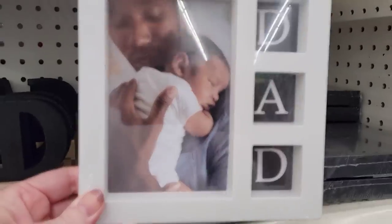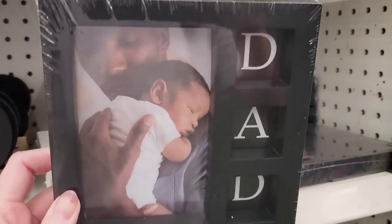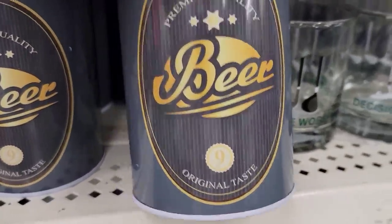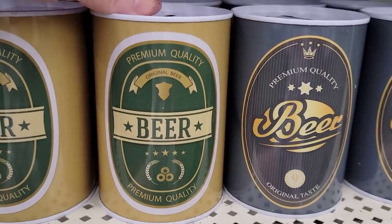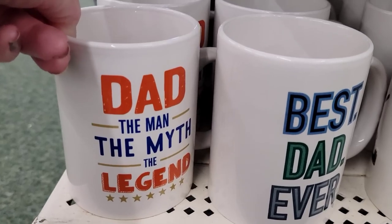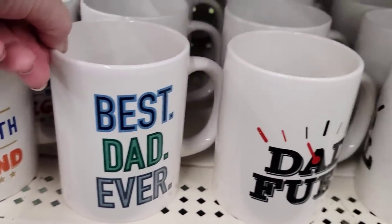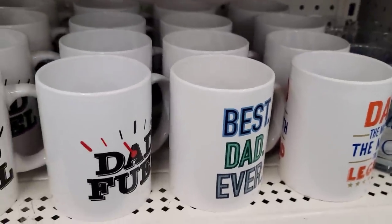They have some new picture frames — so cute and heavy. They have them in white and black. It's a 7x7, where the bigger picture area is 3.5x5.5, and the three little squares that say Dad are 1.5x1.5. Moving right along, we have three different beer tin banks in gray, yellow, and green. The top comes open and there's a slit for money. They also have three different white coffee mugs with sayings on both sides: Dad Fuel, and Best Dad Ever.